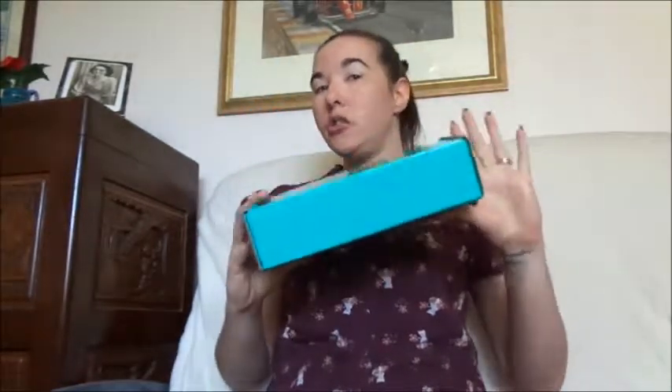Hi everyone, welcome to my latest Knitcrate unboxing. Knitcrate introduced this time around that you can pick the colorway that you choose.